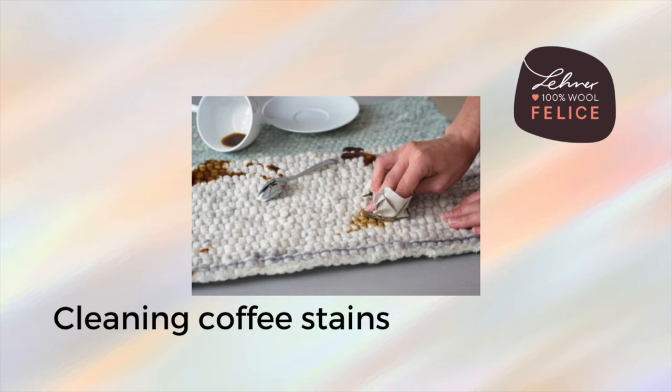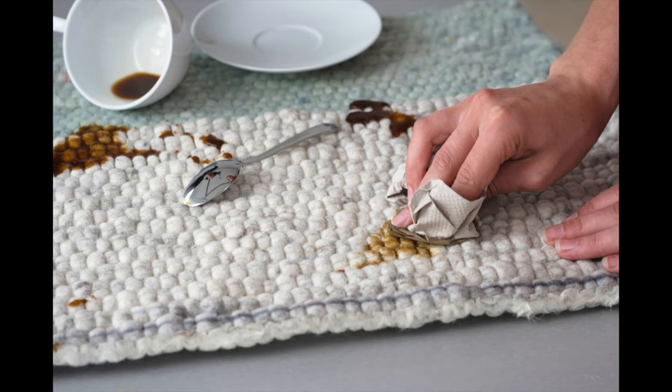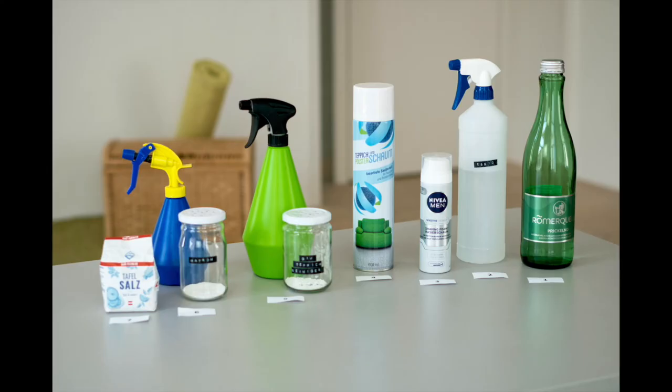As much as we love the smell of freshly ground beans, a coffee stain can be stubborn and sometimes difficult to remove. To remove this stain, we have tried the following home remedies.